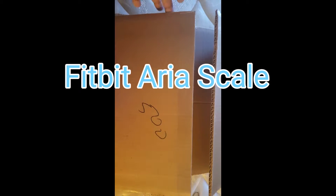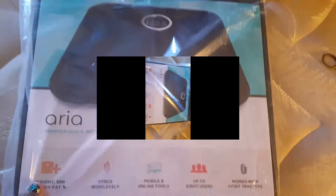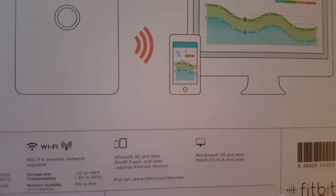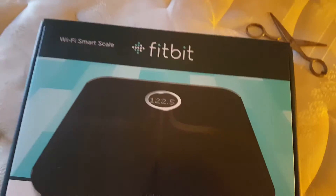Hi guys, my Fitbit scale came today, so this is going to be an unboxing. It looks like that. This is a Wi-Fi scale that connects wirelessly, made by Fitbit. I opted for a box, so let's open it.